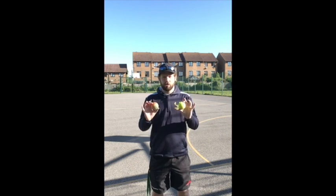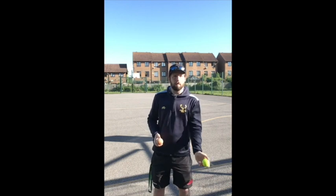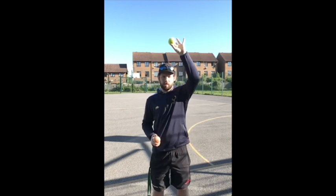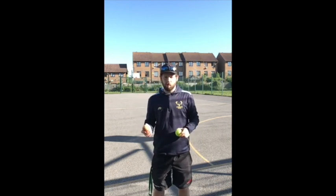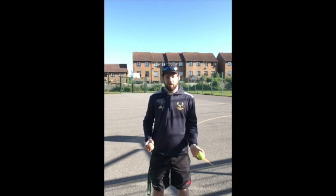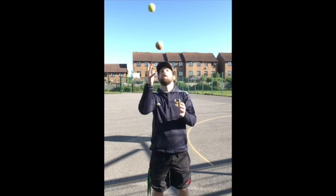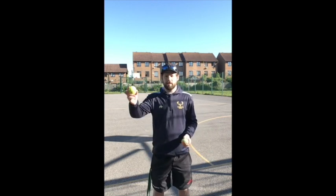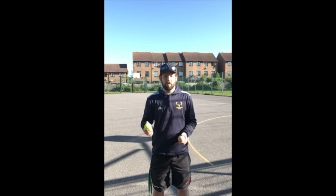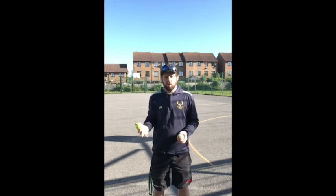Now we're going to use two balls. We're going to throw one ball up, and when that ball is at its highest point we're going to throw the other ball from our other hand and swap over. We go up, wait, then throw. The reason we wait until it sits at its highest point before we throw is so that when that ball is in the air we can concentrate on the one that we're catching.